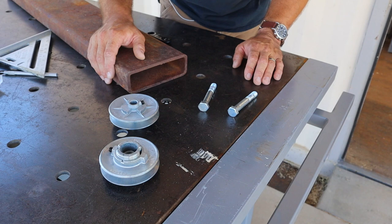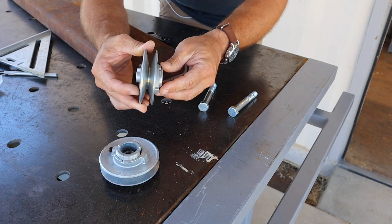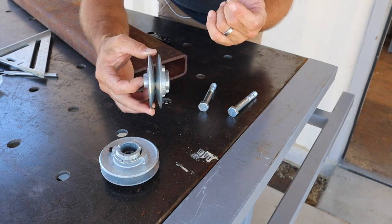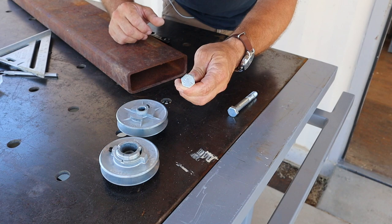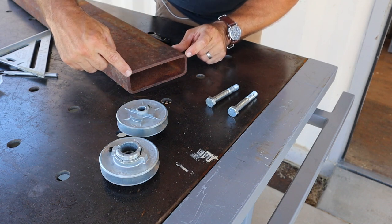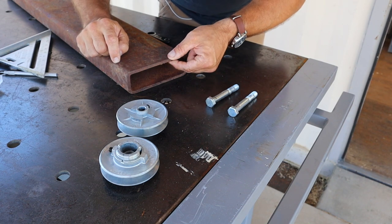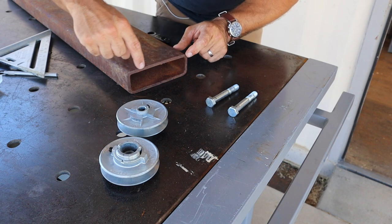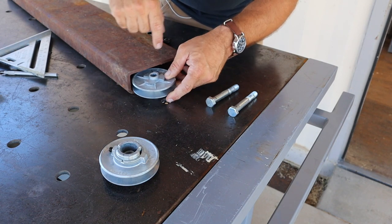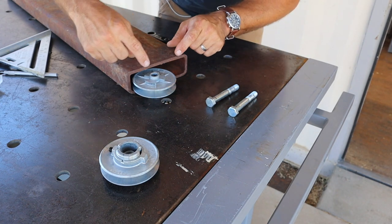Here's what I'm working with to make this DIY barn door hardware. I've got two old motor pulleys that I got years ago on clearance — I think I paid 50 cents a piece for these. I found some bolts that fit exactly in there, which will be the axles. For the outer portion of the barn door hardware that's going to hold the pulley, I have this old piece of two-inch by six-inch by quarter-inch thick steel tubing. I'm going to cut two strips about an inch and a half wide, and the roller will be mounted in there and then bolted to the top of the door. It'll make a lot more sense once you see this start taking shape.